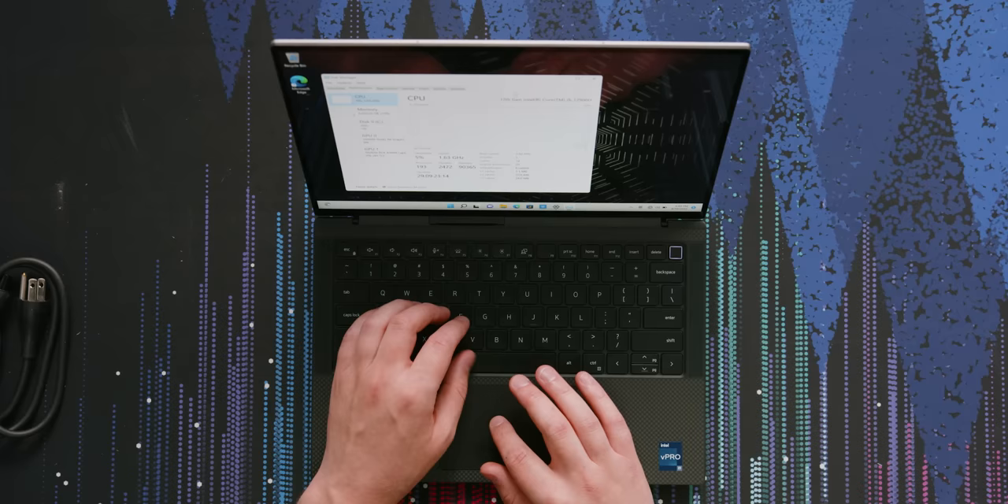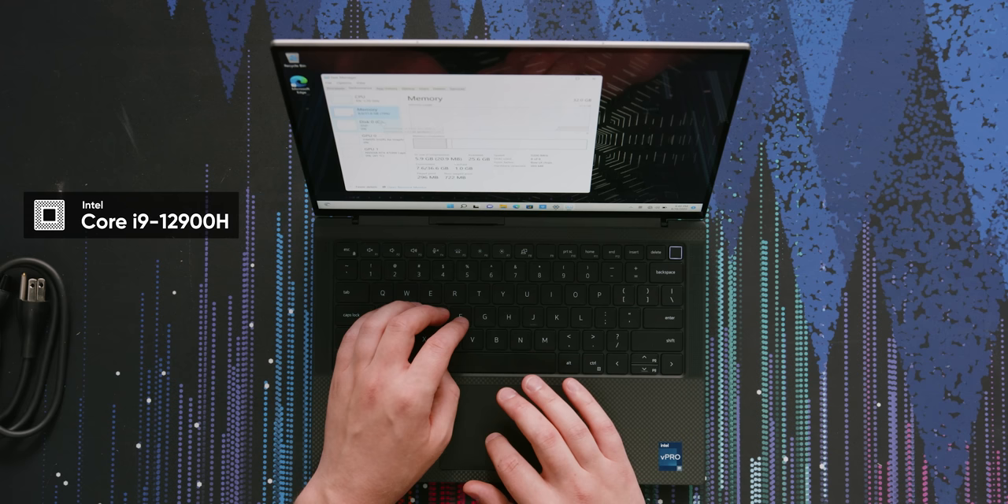As for performance, we have quite a bit. i9-12900H, 14 cores, 20 threads. We also have 32 gigabytes of RAM at 5,200 megatransfers per second.